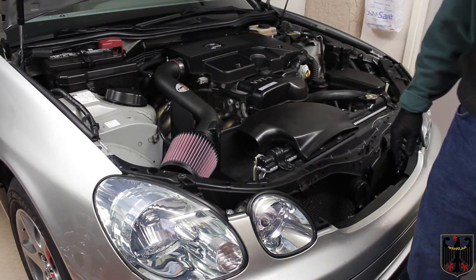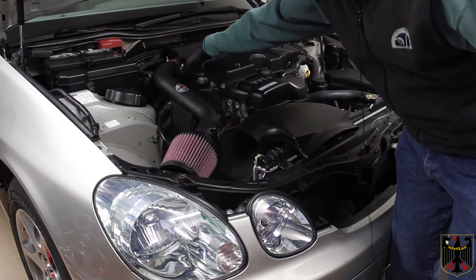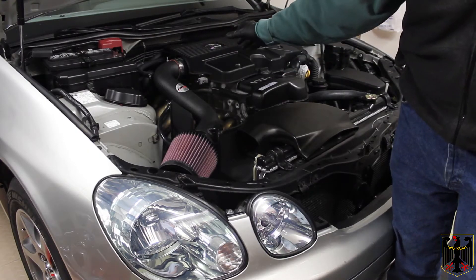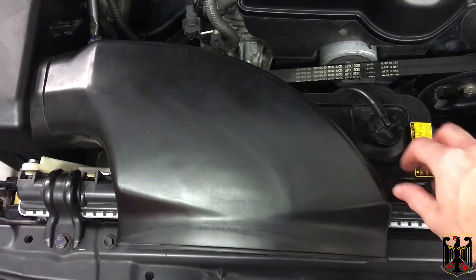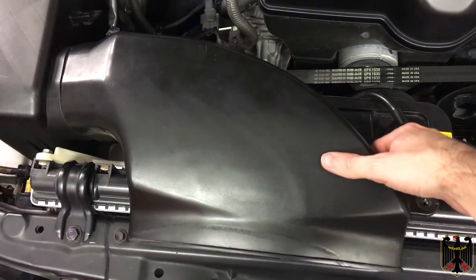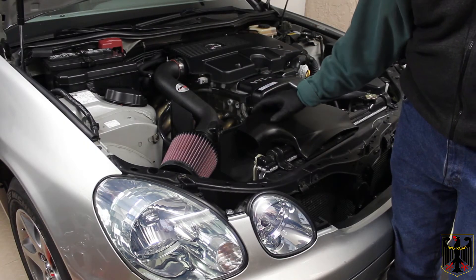Next we're going to loosen the clamp on the throttle body — this hose here is what replaces it. We took the hose clamps loose, removed the bolt that went to the air duct, and removed the air duct from the vehicle.